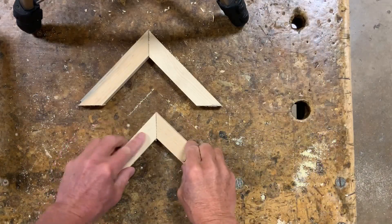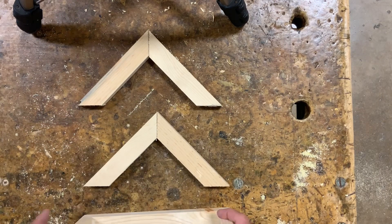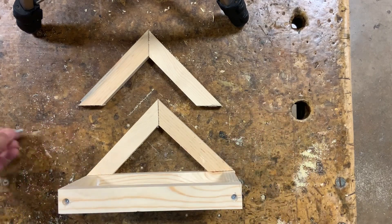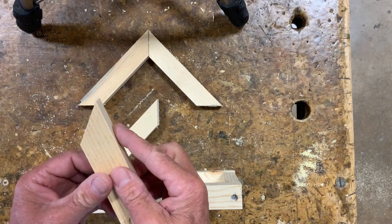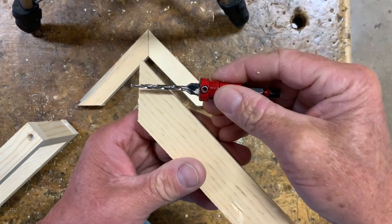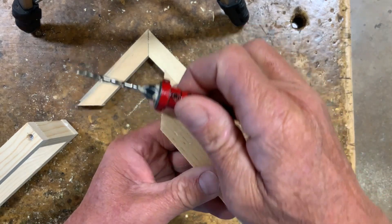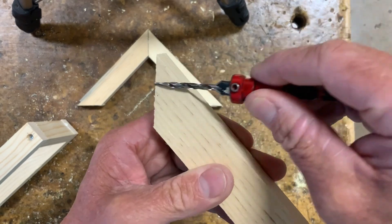We're going to put these together with one screw going in right about here. Then they're going to get attached to the base with one screw in this way and one that way. Now the problem is we're putting a screw very close to the end, so once again we're going to need to countersink. Watch carefully how I do this — the angle that we drill is very important. What we want is the countersink bit to go at a 90-degree angle to this mitered edge, about one inch down.